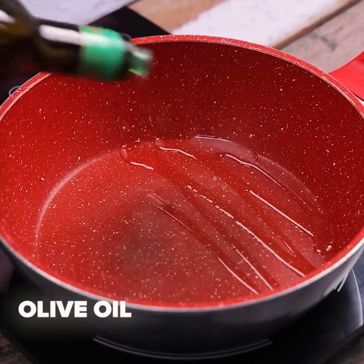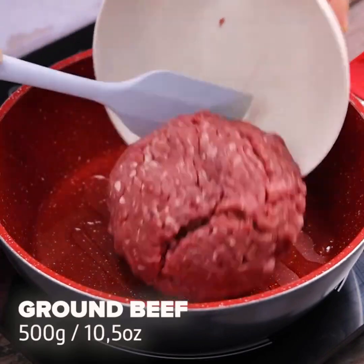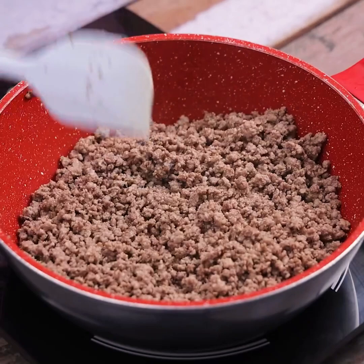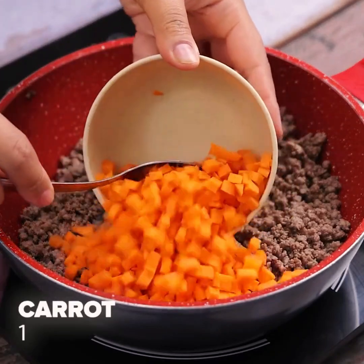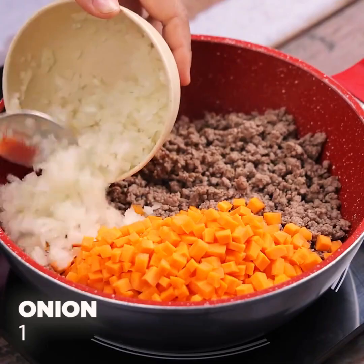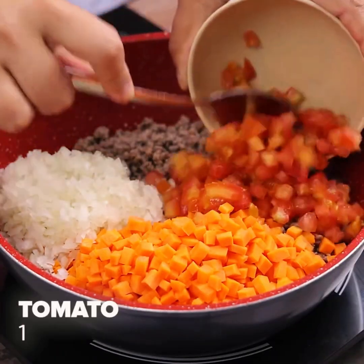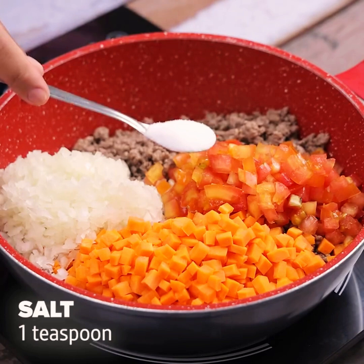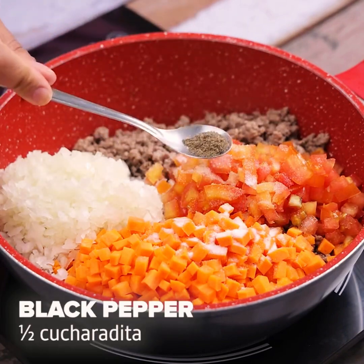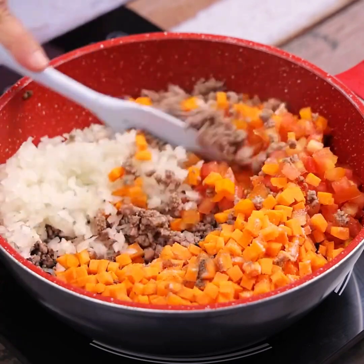Now let's add olive oil into a pan and we're going to add 500 grams of ground beef. Once done, we will add a sliced carrot, a sliced onion, a sliced tomato, a teaspoon of salt, and half a teaspoon of black pepper. And we mix until it gets that way.